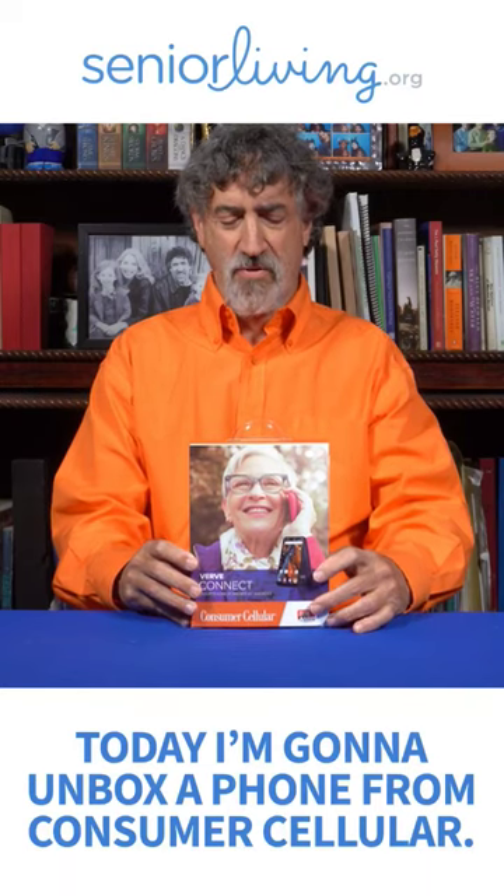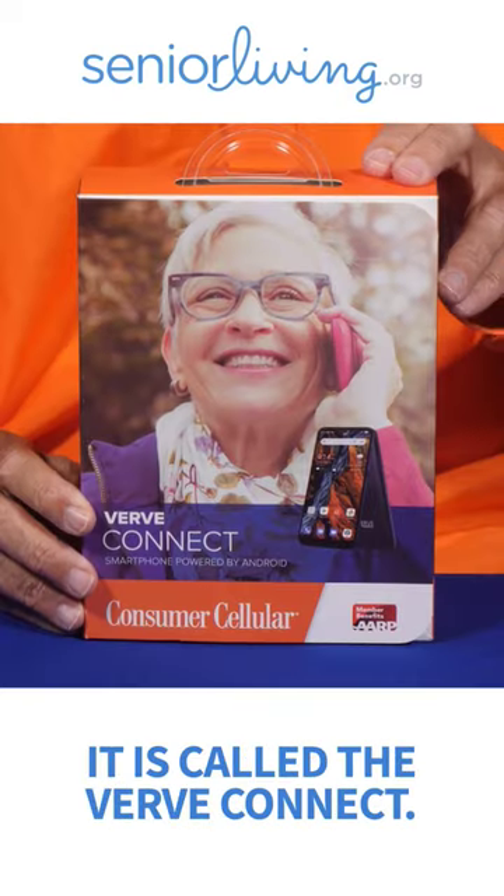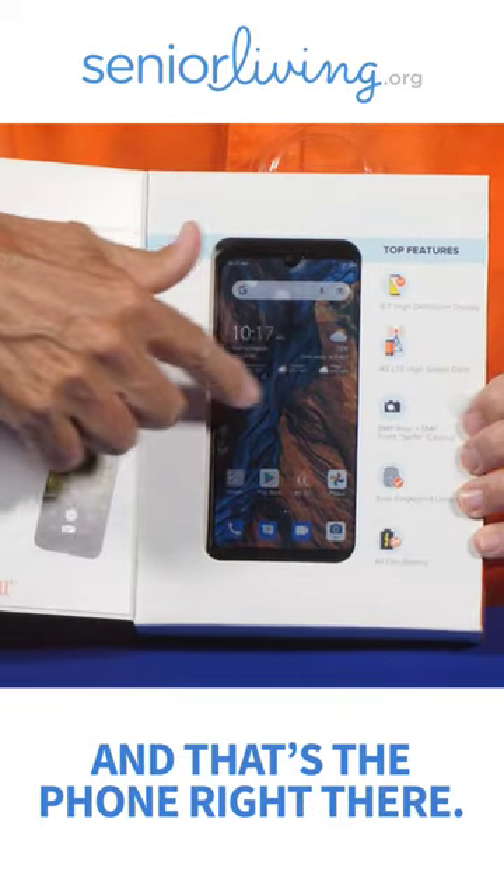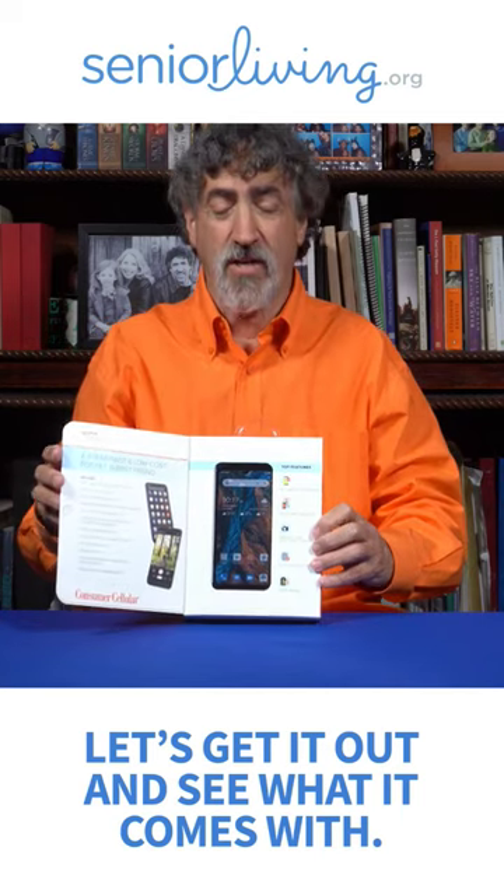Today I'm going to unbox a phone from Consumer Cellular. It is called the Verb Connect. You can see it's nice packaging and that's the phone right there. Let's get it out and see what it comes with.